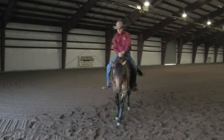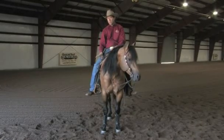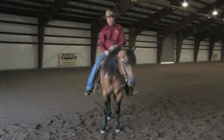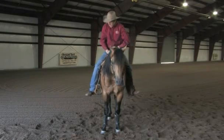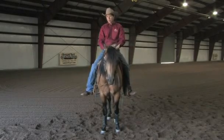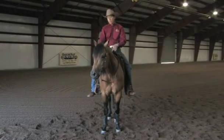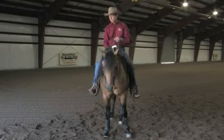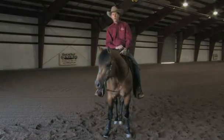Now that I'm on him, I've got to take my other foot and put it in the stirrup. That's something that'll get people in trouble from time to time — they actually get to fishing for that stirrup and end up kicking their horse, and he's taken off with only one foot in the stirrup. So while your horse is sitting here real still, I make sure I move around a little bit and he's okay with that movement. Then I just kind of reach over, fish for that stirrup, try to do it softly. Now my feet are in and I'm ready to go.